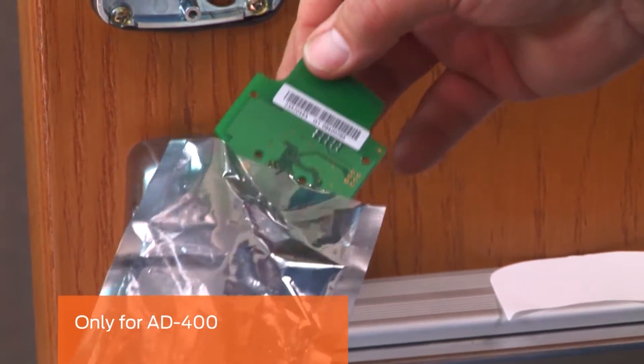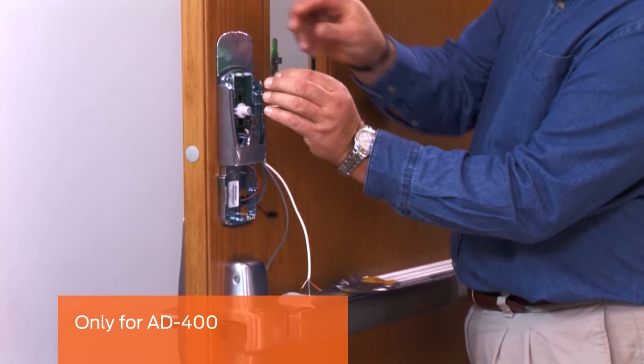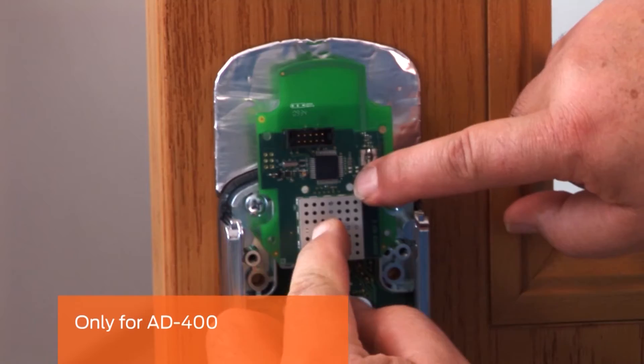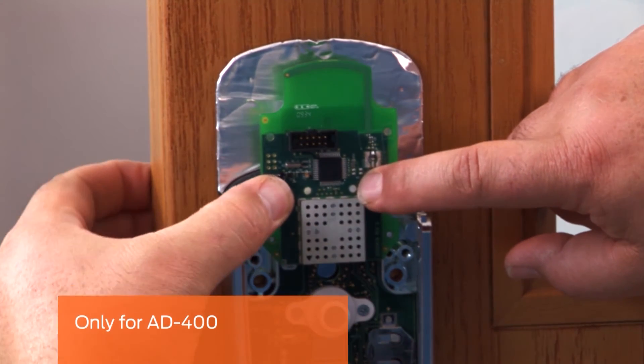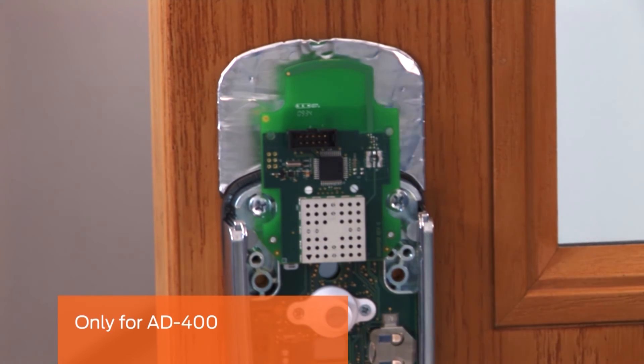Remove the wireless communication board from its packaging and insert the connector into the terminal block on the top of the main board. Snap the top part of the board over the two nylon posts; the two bottom holes will align with the metal posts for stability.